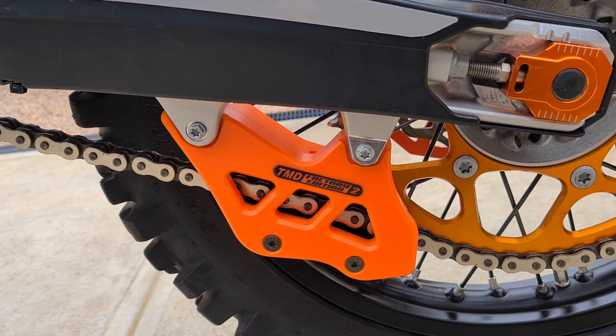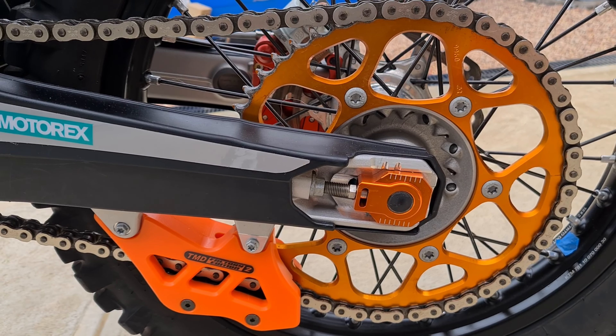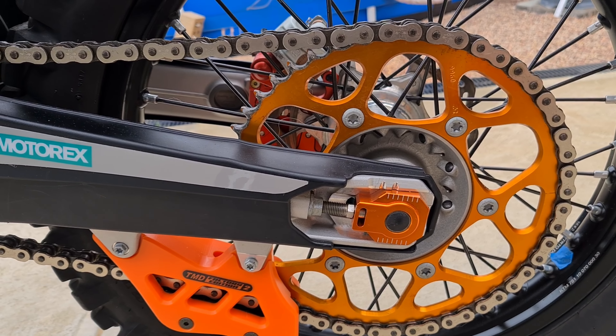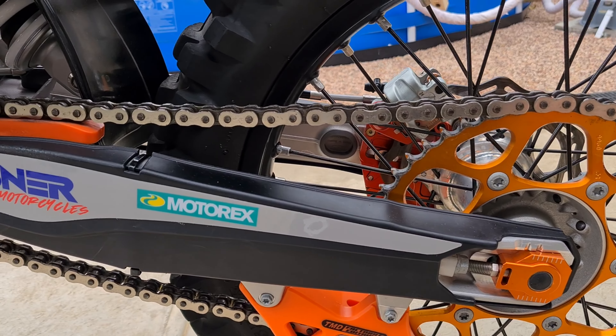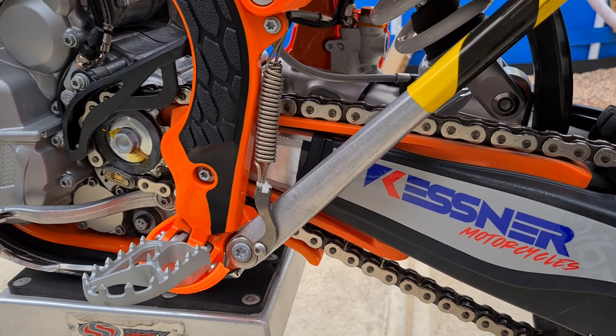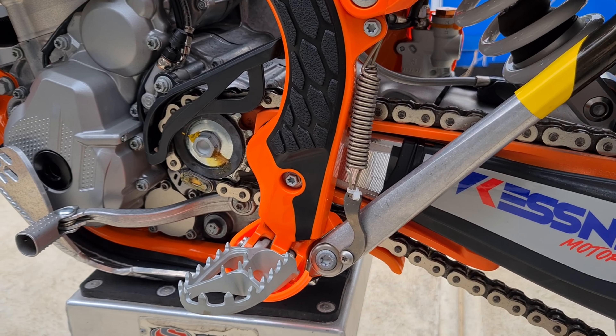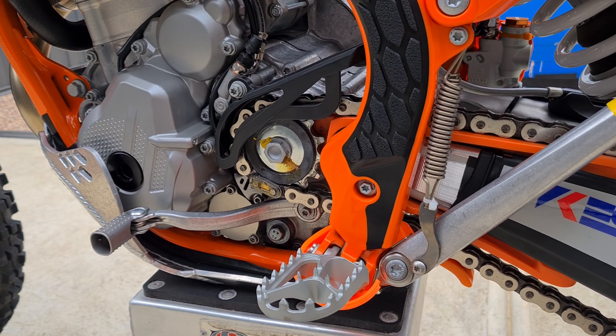I've got one of the TMD chain guards on my rally bike as well and they are so strong. I changed the rear sprocket to a gold aluminium one, and I'm running a Renthal S3 chain which is rather expensive but goes really well. I also changed the chain sliders to better TMD ones.